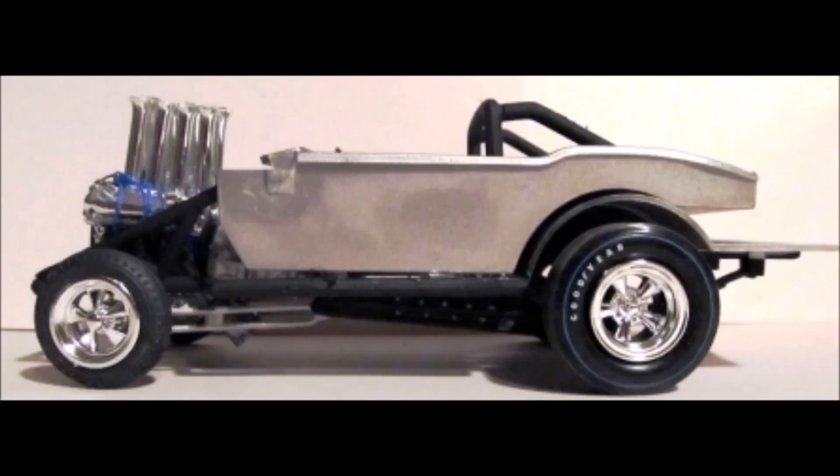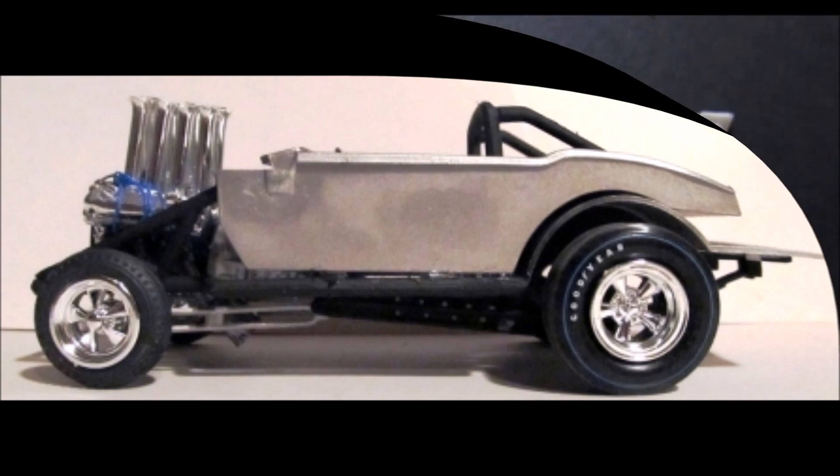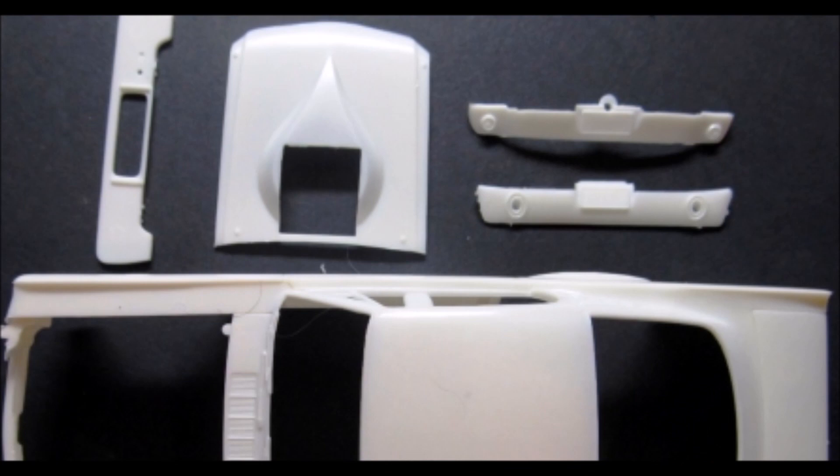We're now at the point of having a completed rolling chassis, and we can start to work on the body and make sure all the pieces fit together properly. The body can be assembled prior to paint — it gives you a better finish with overall coverage that way. The front and rear roll pans are installed as well as the radiator wall, but the hood is left loose so that it gets completely painted.